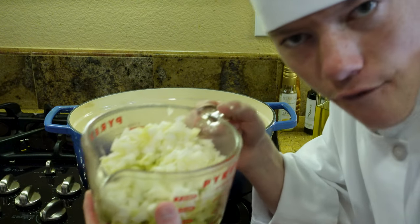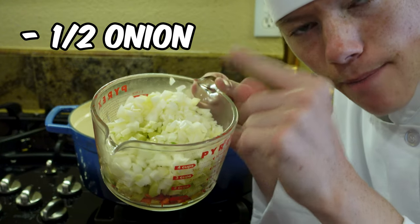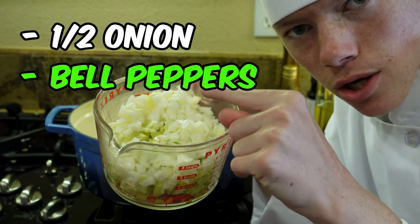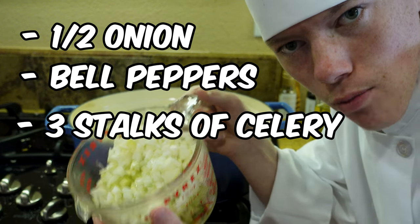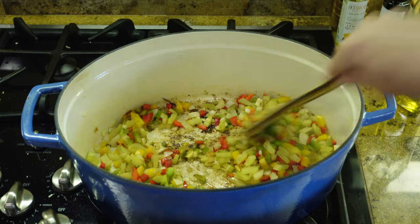For the vegetables, we have half an onion, bell peppers of your choice — we have green, yellow, and red — and additionally we have three stalks of celery. We're going to sauté that in our dutch oven.